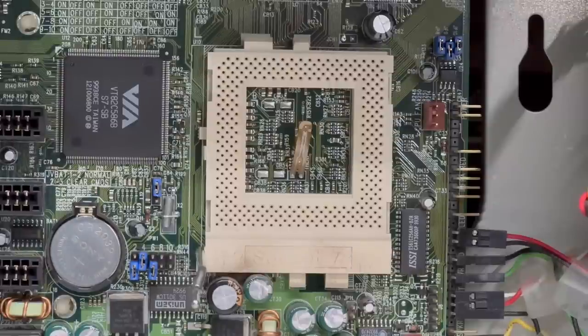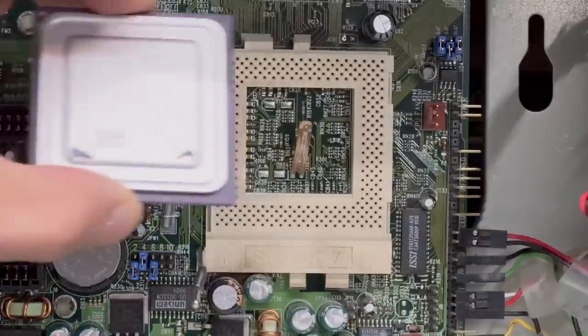I can remember back in the day playing Quake in the middle of summertime and getting the temperature alert — the PC speaker would start blaring this siren sound, it was terrifying. The system would lock up and then I'd have to wait for it to cool down. Let's go ahead and get that CPU back in there.